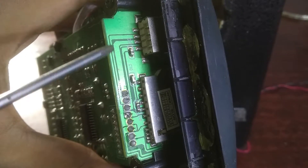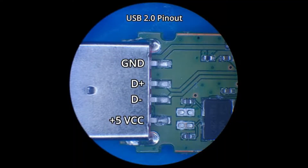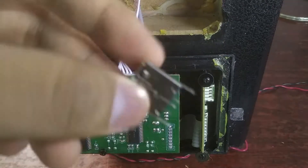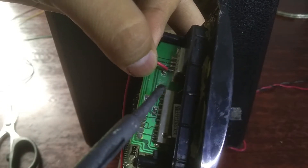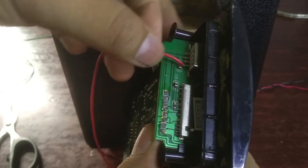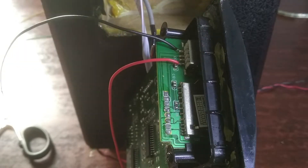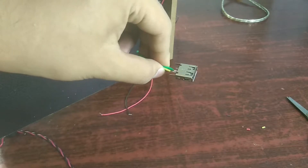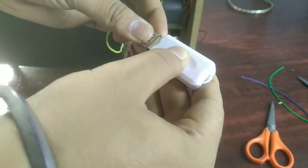Here you can see the USB port's output pins. There is a VCC pin, GND pin, and data plus and data minus pin. I also bought a USB port like it. I'll solder these pins with some wires, then I will attach the Bluetooth dongle with it.